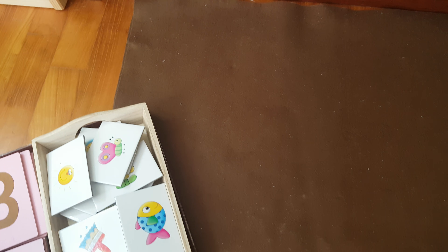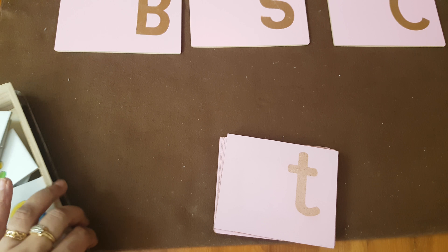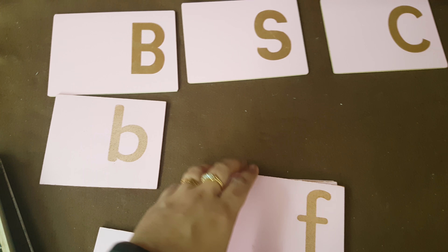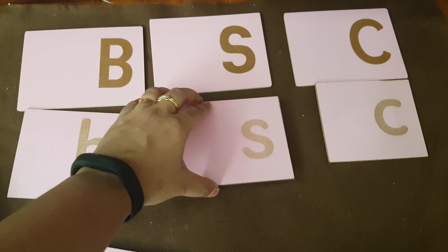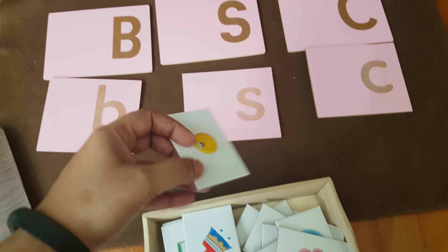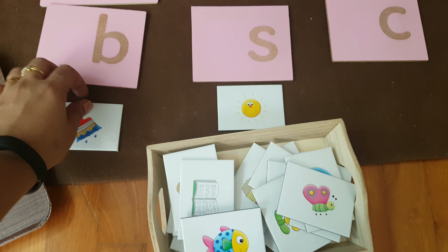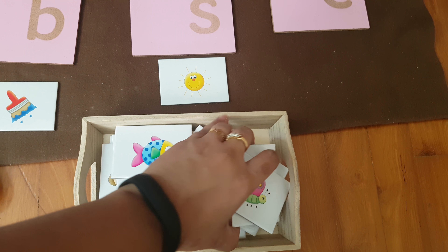I had some cards that start with some alphabets. What I'm going to do is place the alphabet cards like this, and then I have lowercase letter cards. She will first match the lowercase and uppercase, and then the object — like Sun goes here, brush goes here.